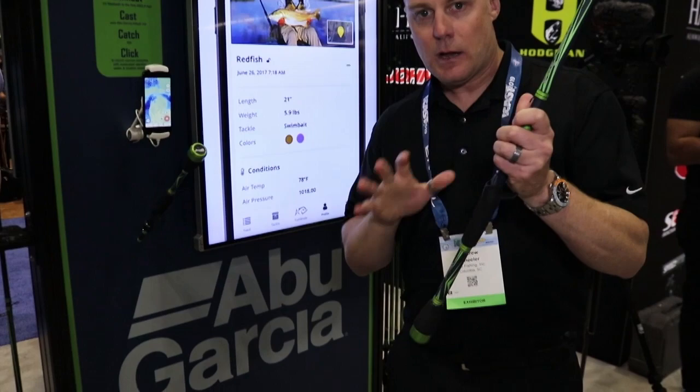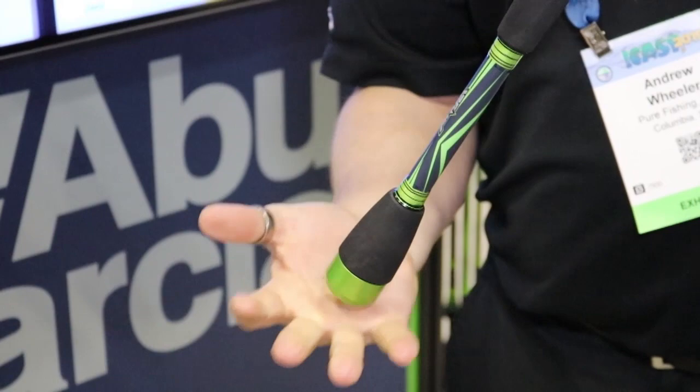This new virtual series of rods are the first rod that features Bluetooth technology. We have a Bluetooth device integrated into the butt section of the rod.